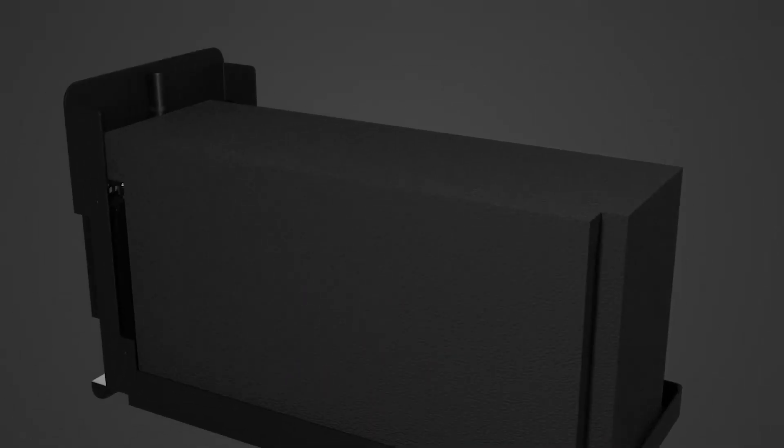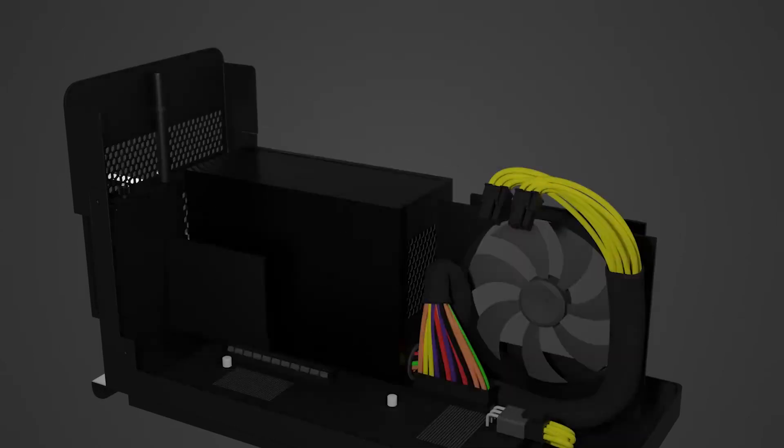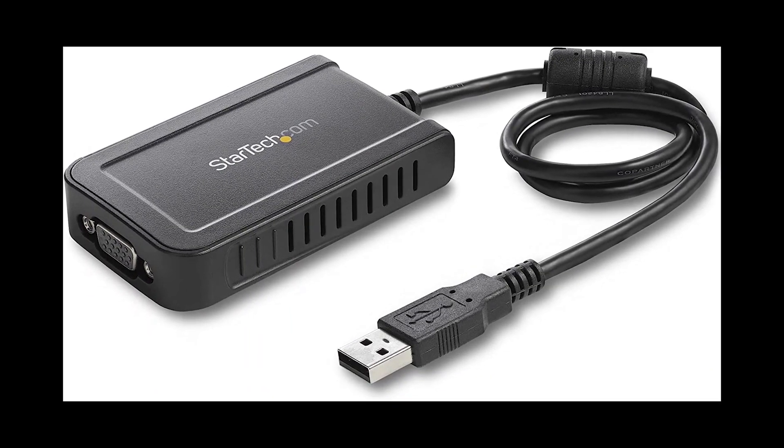Is an external card worth it? The answer is yes. Can you have an external GPU? This concept is relatively new in the market, but it's an amazing device for the graphical upgrade, so yes, you can have it.